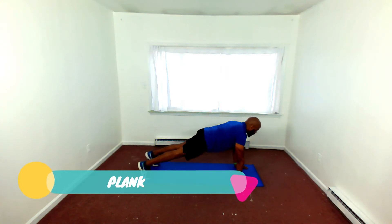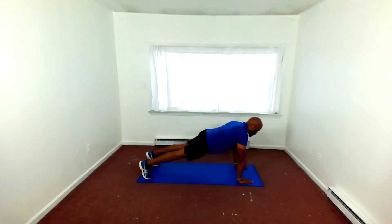Getting ready for that upright plank in the push-up position. Making sure that my ear, shoulder, hip, knee, and ankle are in alignment. Core engaged — that means draw that navel in.